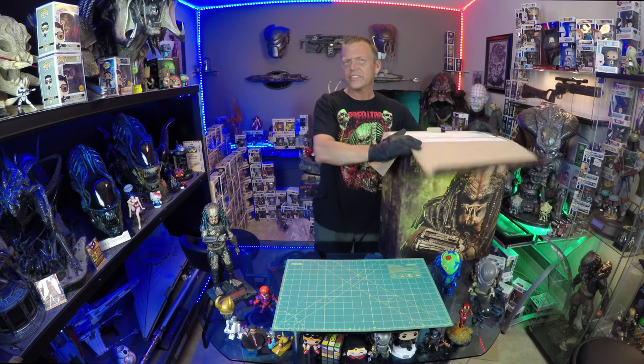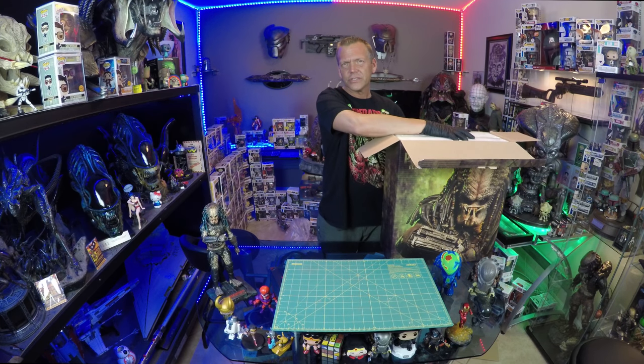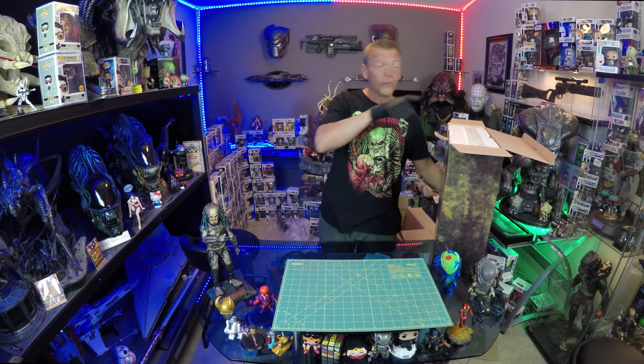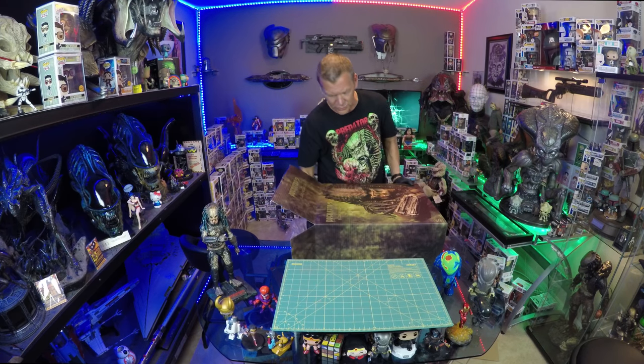I did of course get the exclusive — this is number 61 of 300, and the regular edition I believe was 1500. The exclusive comes with a separate Xenomorph Skull Trophy which sits alongside on its own side base, which I thought was pretty cool.